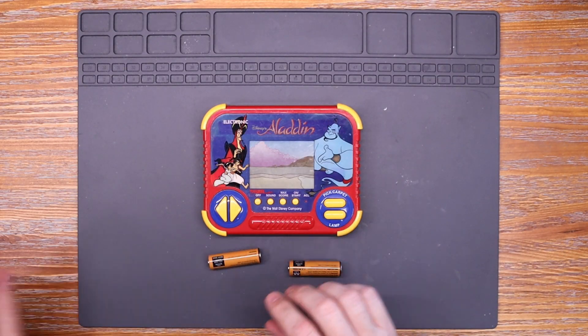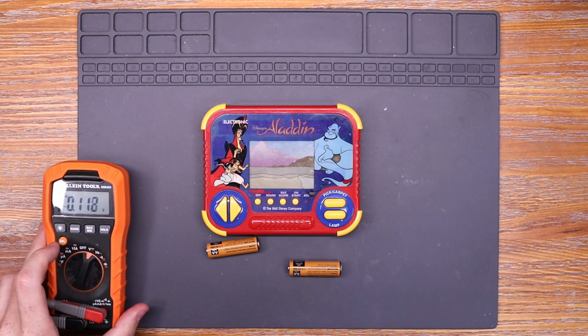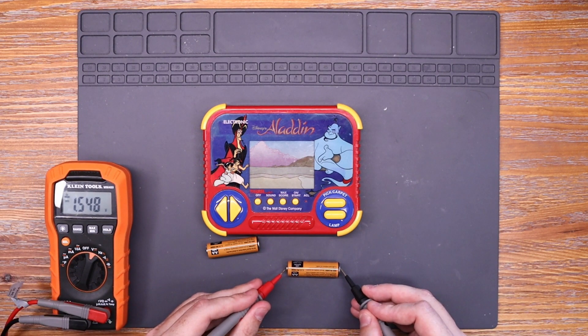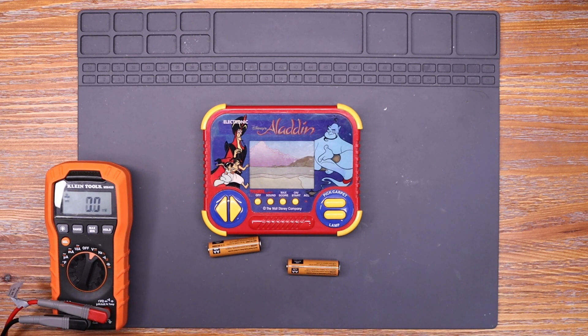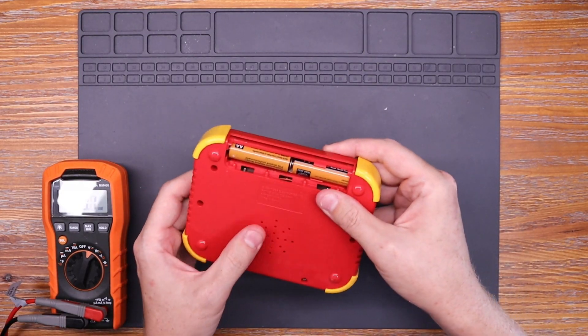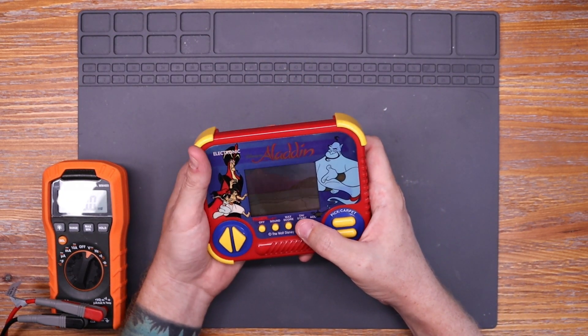The first thing I want to do is give this a quick test, just so I can see what the fault actually is. But I want to test my batteries just to make sure I know that they're good. So with my known good batteries we'll give it a test, and there's nothing — completely dead.